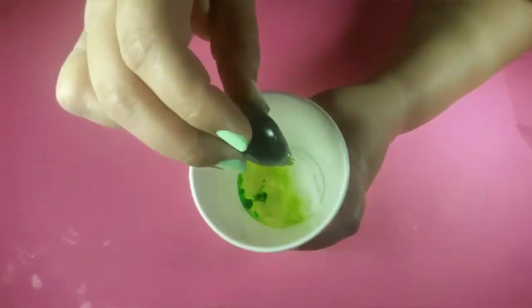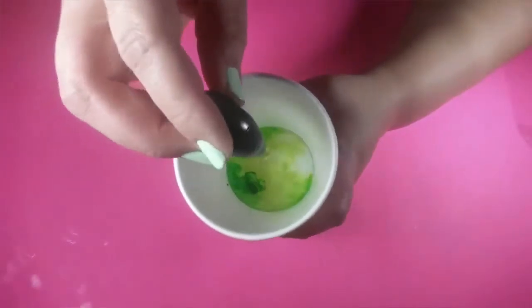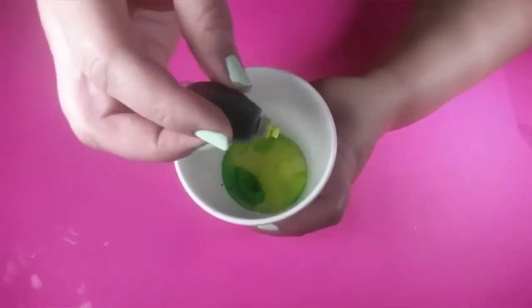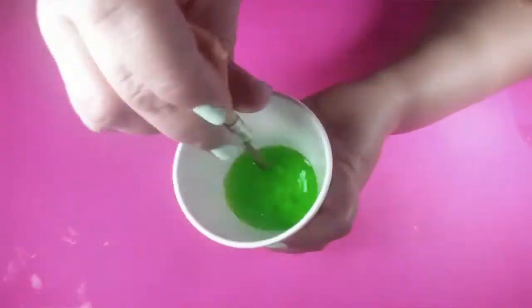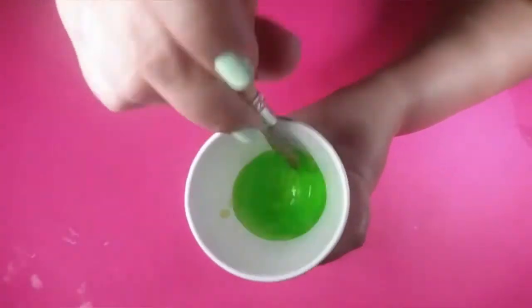We're going to get it all sealed up — all but the top of course, because we have to put the liquid in. This is what it looks like; this is where the liquid goes in right here, and I'm showing you how it's going to fold over. I went with green — I have a cup of water and I'm going to put about three drops of green food coloring in it, mix it all up real good, and pour it in.